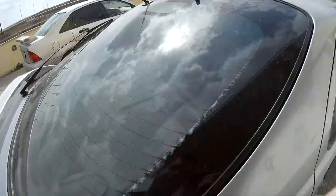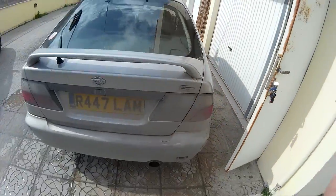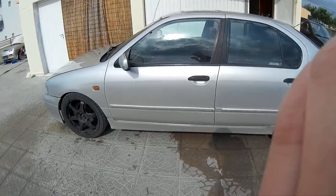Washing the car today, it's been a while since it's been washed. Let's go into the garage tomorrow for this steering pump, so this is before.